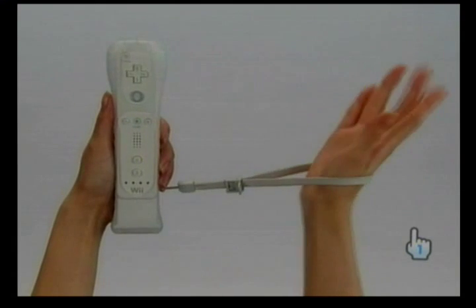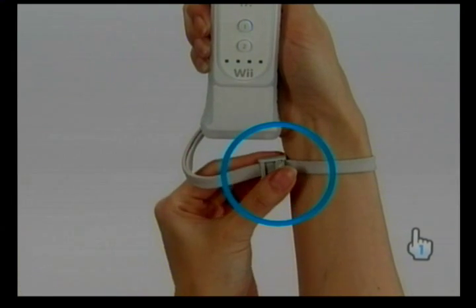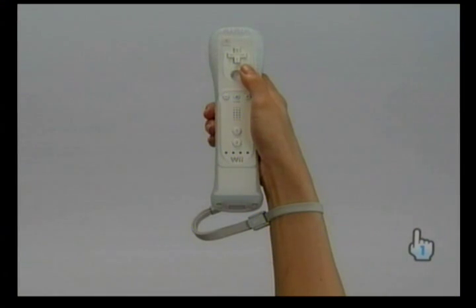Put your hand through the wrist strap and tighten the strap lock. If the strap lock has a lock lever, close the lever to hold the strap lock in place. Wii Motion Plus is now connected.